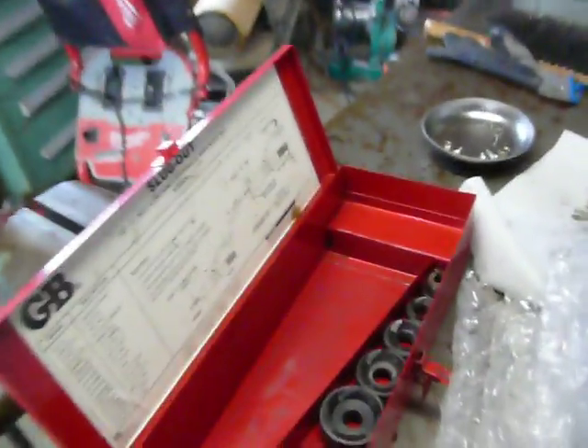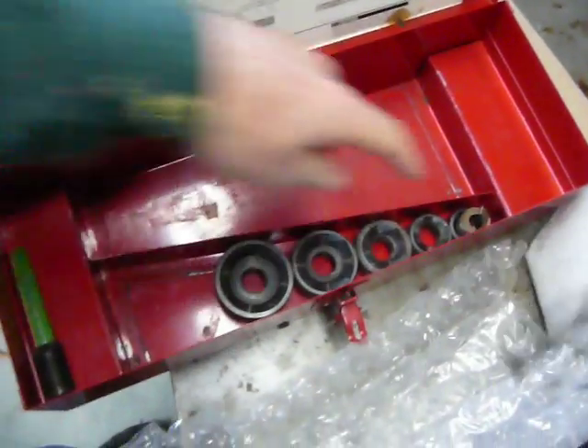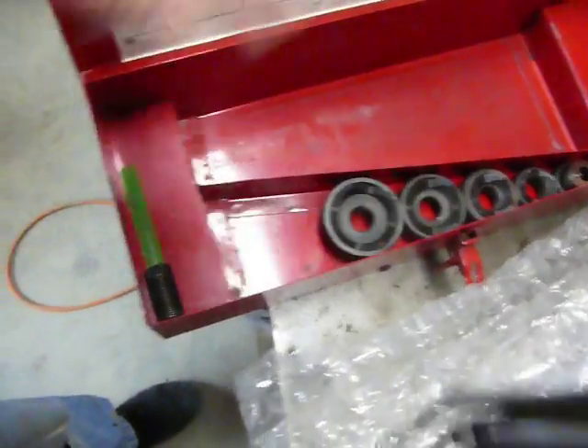Here is the set itself. Half inch is a slug buster, three quarter, one, one quarter, one and a half, two inches down there.